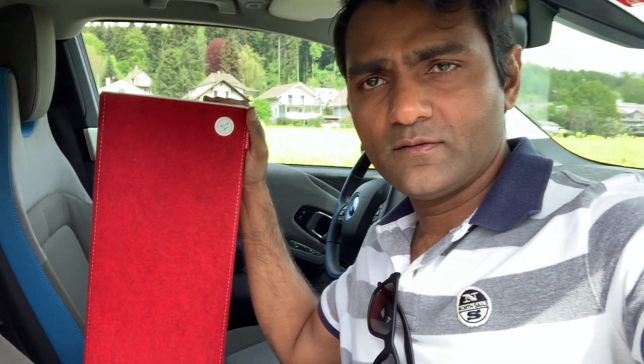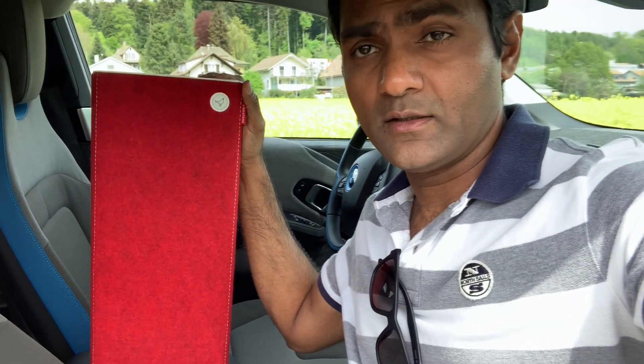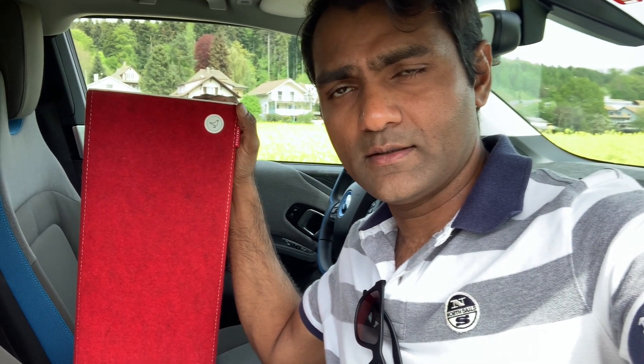Hello everyone, here's Priyanka. I think the Libratone Live speaker is one of the best sounding speakers I have ever come across. This speaker is about eight years old now and I'm still impressed by the good sound quality it has.